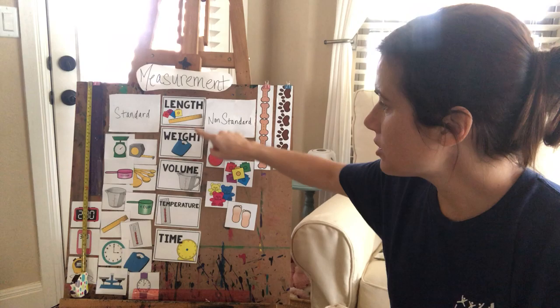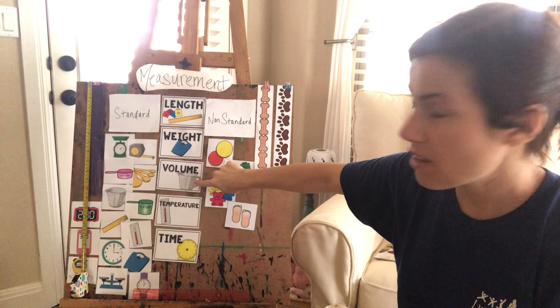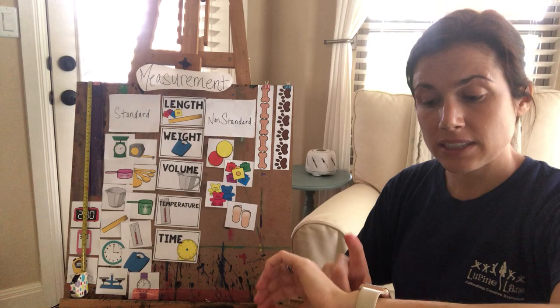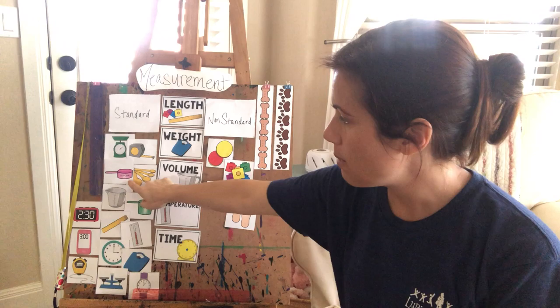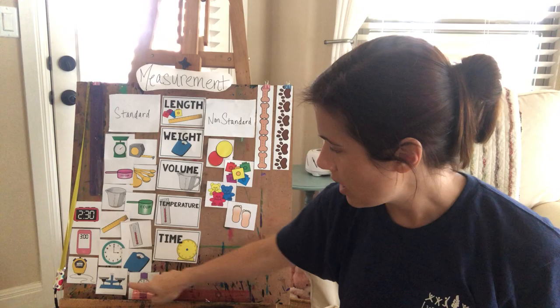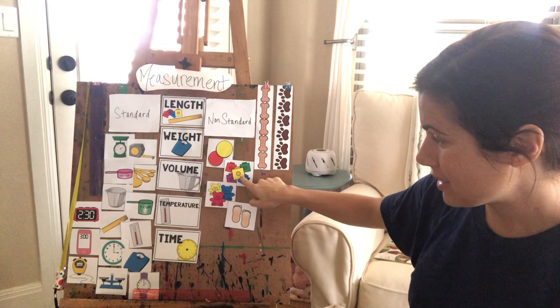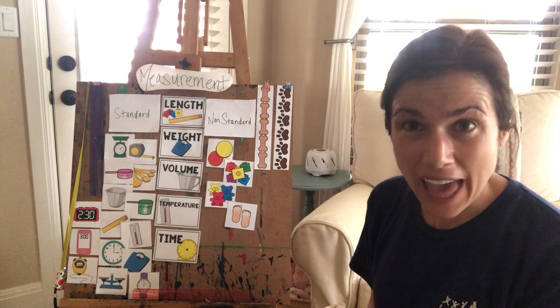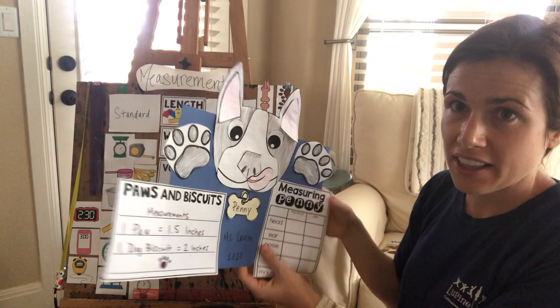Now let's go over the different types of measurement. You can measure the length of something, the weight of something, the volume — like what's in a cup — temperature, if it's hot or cold outside, and time. You have standard units of measurement like the ruler or measuring tape, a scale, measuring cups and spoons for cooking, a thermometer, clocks, a stopwatch, and scales. And then there are non-standard units like magnetic chips, Unifix cubes, counting teddy bears, and even feet. Can you use your feet to measure something? You can!